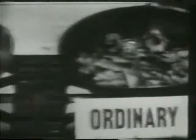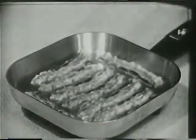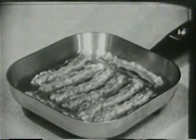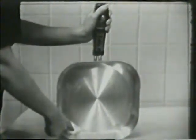No more eggs that are blistered and burned around the edges, yet raw on top. And no more bacon that's burned and curled because the pan was too hot. Now you just set your Sunbeam for 340 degrees, and your bacon will look better and taste better, too. And you can cook 20% more in the Sunbeam because of its square shape.